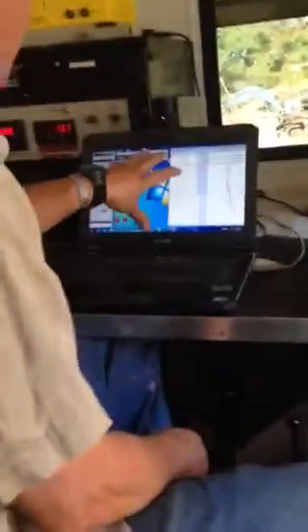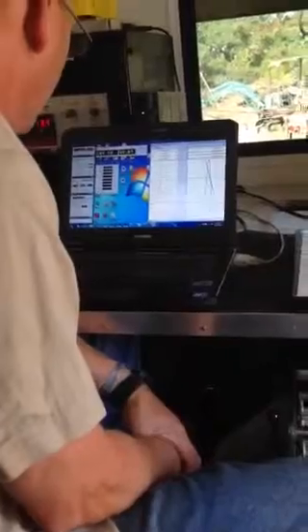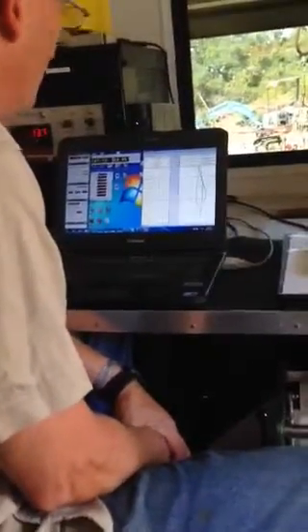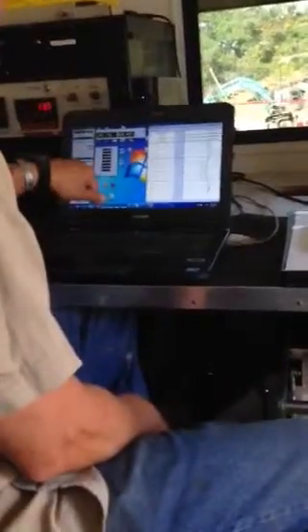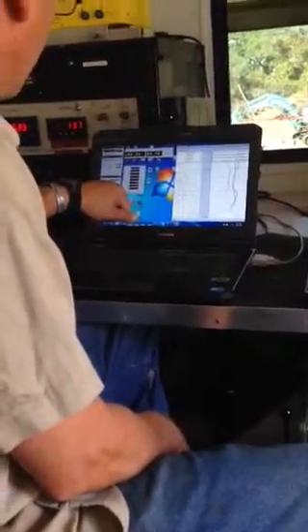I go just slow enough that I get good data on my down hold. I'm not so slow in the picture of it. Here it says errors — I'm getting zero errors. If I go a little bit faster, I'll start to pick up errors. It wouldn't affect a lot, but it's only 400 feet or so.